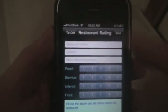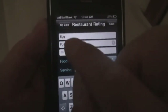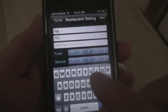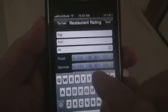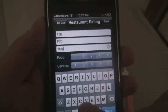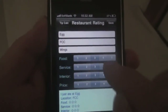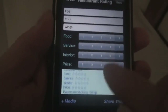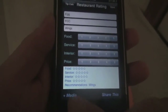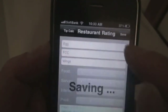The next icon — thumbs up and thumbs down — is for rating restaurants. Type in the restaurant name, location, and recommendations. For example, let's say 'Wings,' then rate the food, service, interior, and price. Here's the message, you can attach photos, and you can share it and save it too.